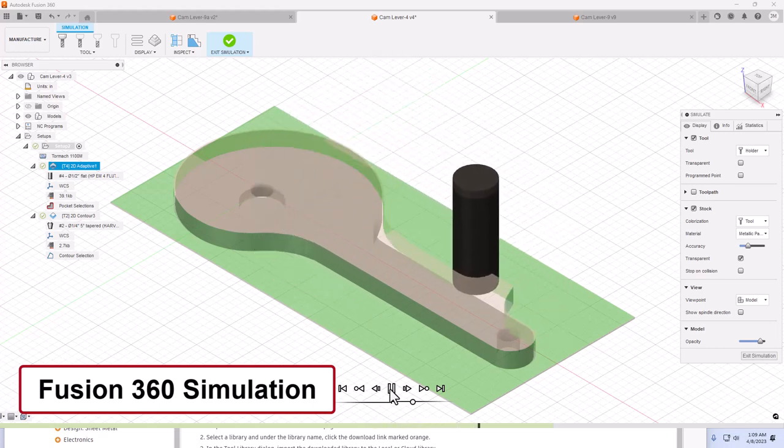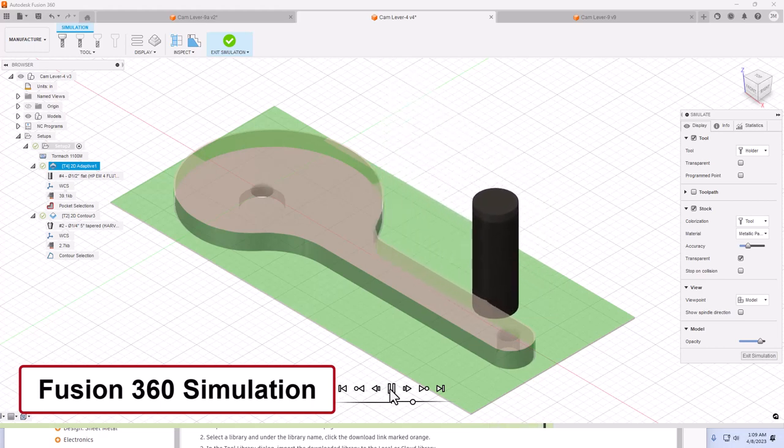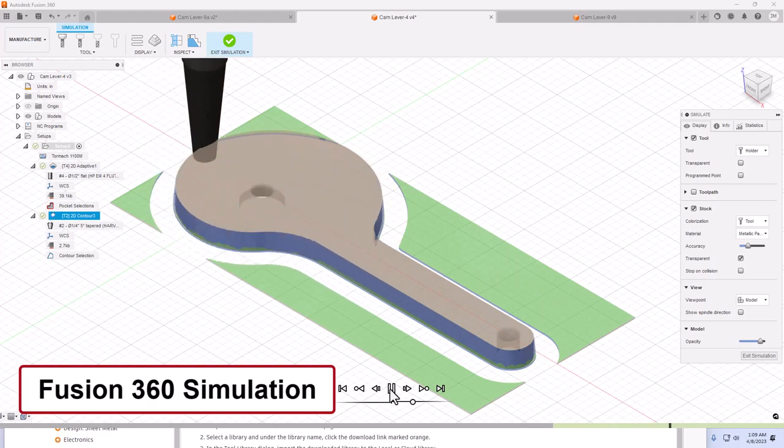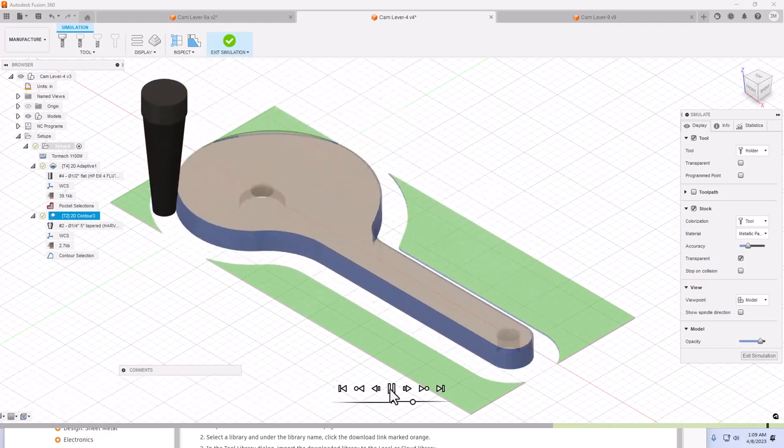I use the simulation feature of Fusion 360 to view the toolpaths designed for this part. The simulation software enables me to verify that the offset cam will be machined correctly and eliminate any errors before starting the actual machining operation. The first step is to carve out the overall shape of the offset cam using a ¼ inch diameter end mill. I then install a 5 degree tapered end mill to machine a 5 degree taper around the outside of the offset cam.